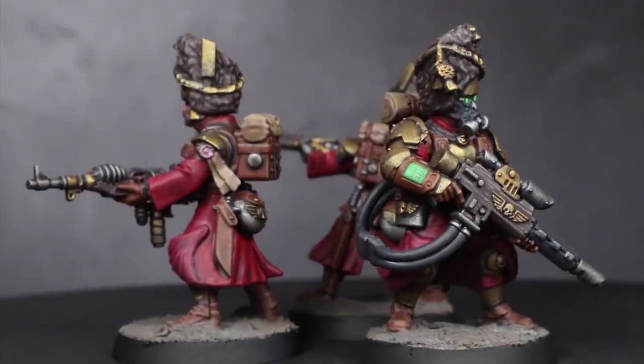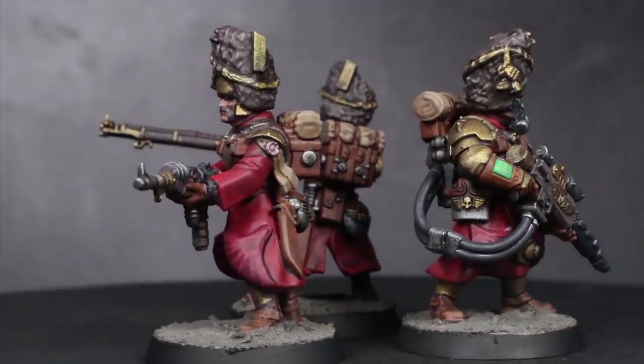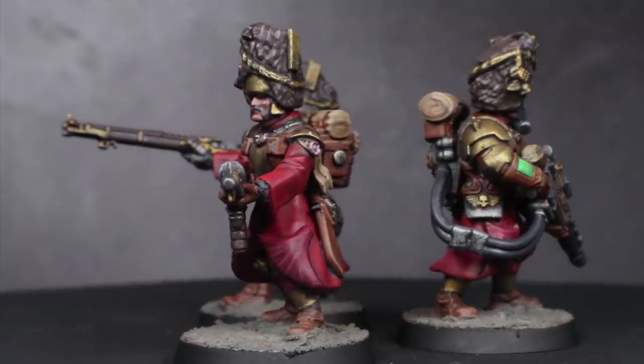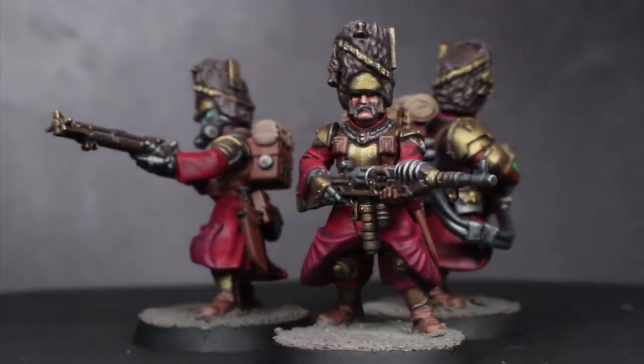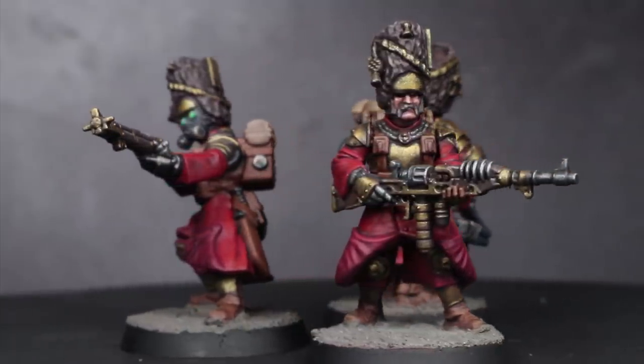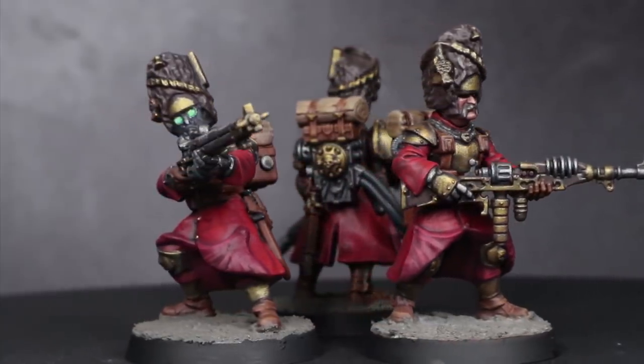The Vostrians are that really cool looking Astra Militarum regiment that has rules, artwork, photos and background fluff in the Codex but no miniatures readily available outside of lucky finds on eBay, and even then you have to deal with monoposed metal miniatures with overinflated prices. Hardly the best combination for an army known for its ranks of massed infantry.